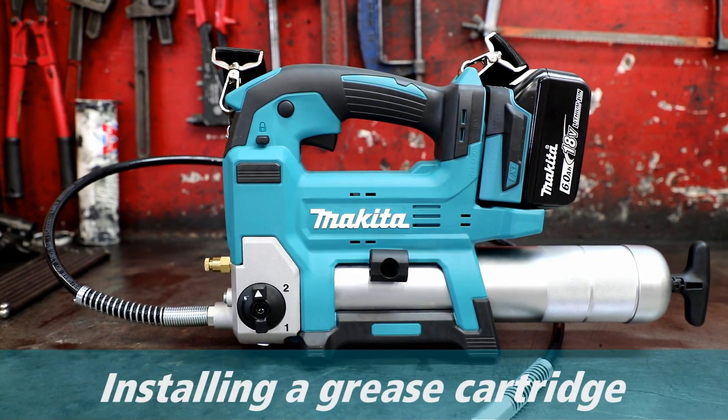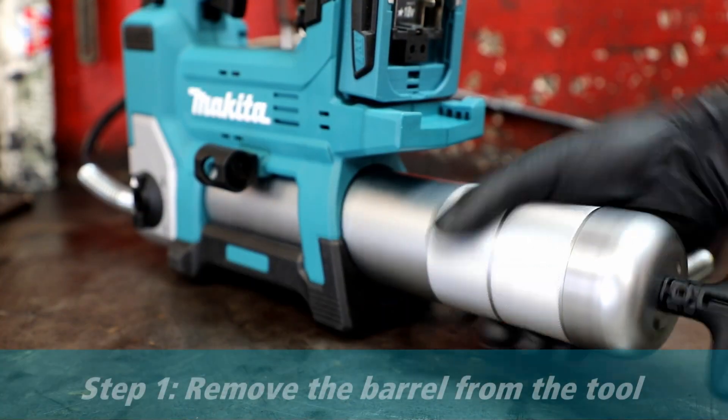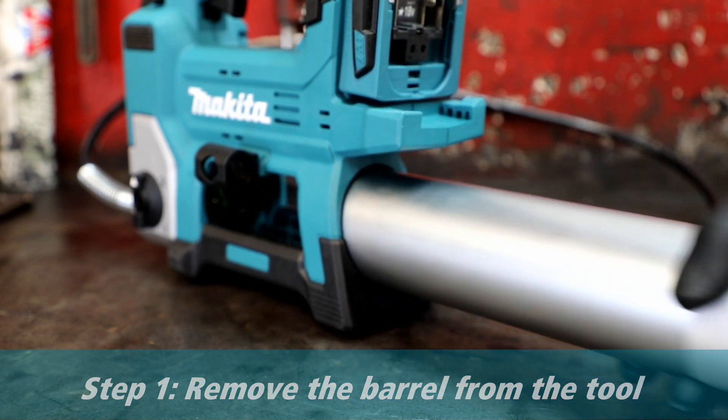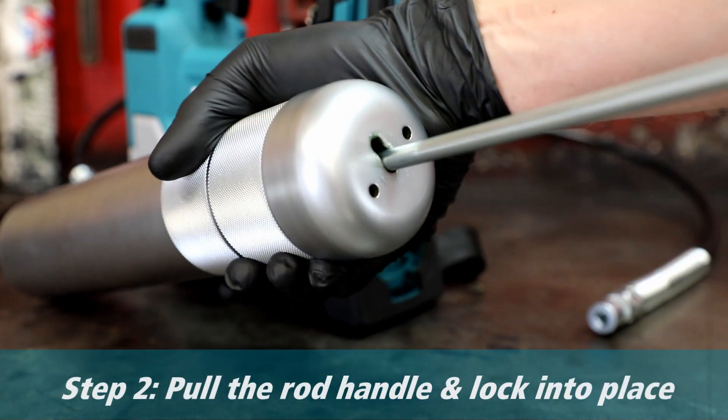Hey guys, this is a video tutorial on installing a new grease cartridge. Step one: remove the barrel from the tool. But if there's grease remaining in the cartridge, make sure you pull the rod first.